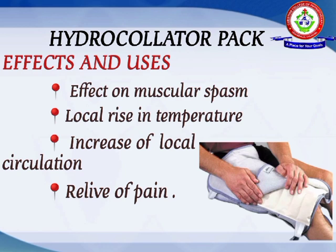Local rise in temperature: the heat is transferred by means of conduction. It also increases local circulation, providing a fresh supply of blood and nutrition, and it reduces the waste products of metabolism from the area.